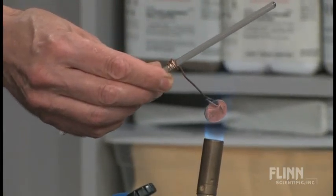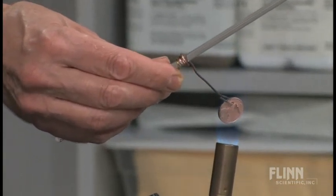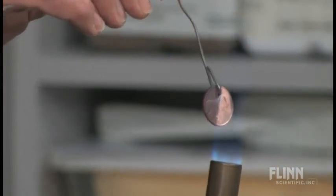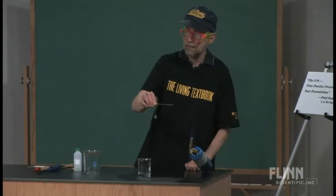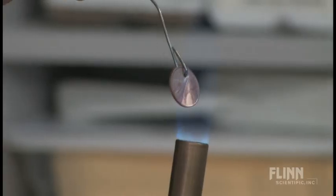By the way, you can't use new pennies because they're filled with zinc. You can try, but if you heat a new penny with a torch like this, it will melt. There it is — that penny is pretty darn hot. I think we're about ready, because I can't hold this wire much longer.